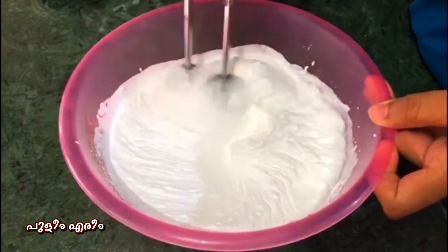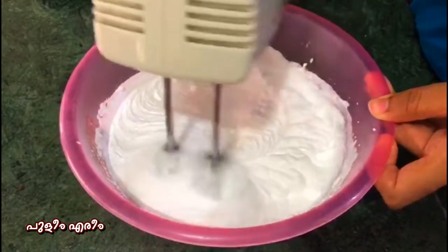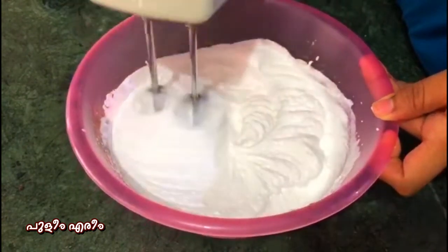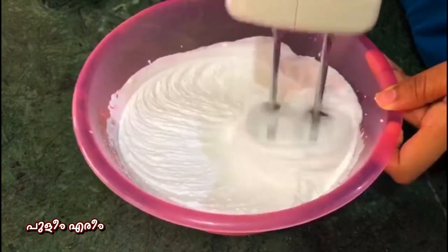You can add 2 cups of whipping cream. I put it in a bit — 1 cup of whipping cream. Here we are adding 2 cups of whipping cream.